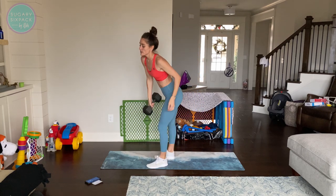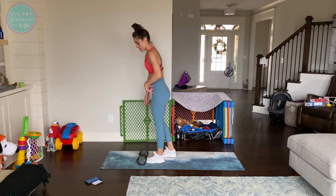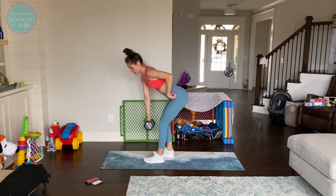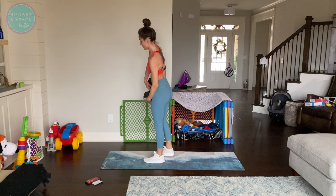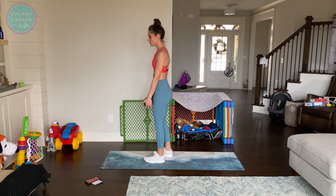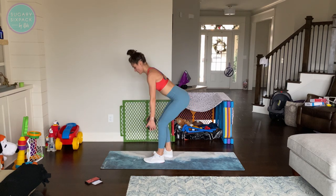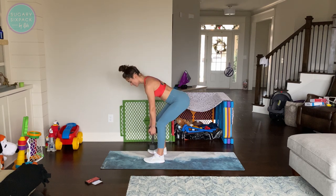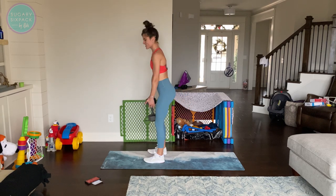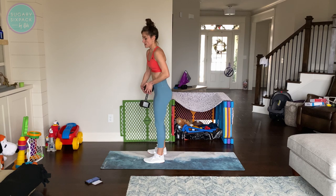Switch that grip because we're going for that deadlift. If you have a heavier weight, you can start it on the ground — you do not have to. Remember with the deadlift: hips shoot back and knees finish the movement. The movement is mostly done with the hips — so back, back, back, hips, knees start to bend. I'm going to hold my weight like this. You can do that with one or two dumbbells.